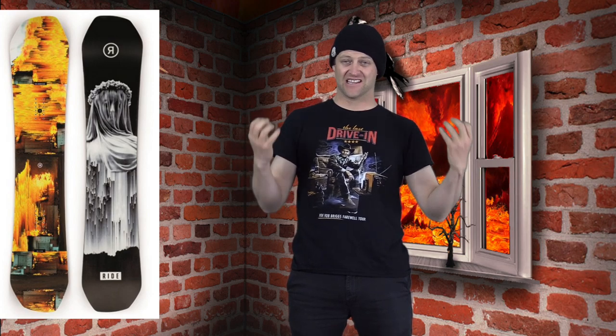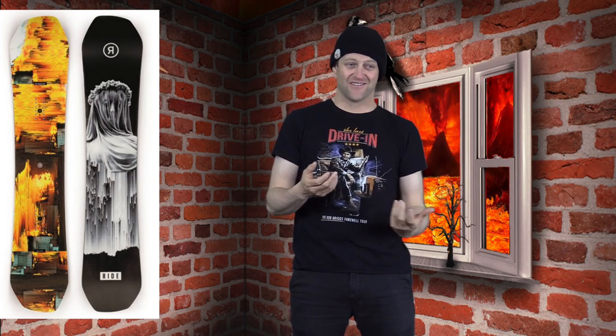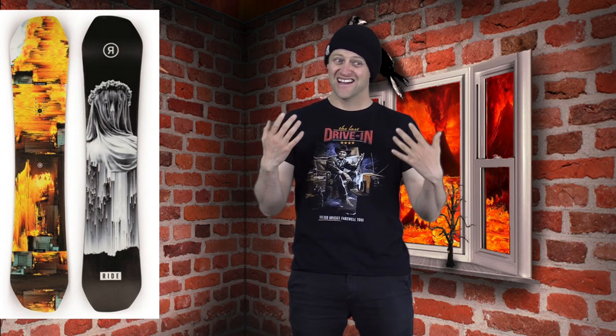This board really makes you work for it on jumps — but especially larger ones. This is a jump guy's dream board with its stiffness, or a half pipe rider's. It's aggressive, it does pop off the lip, it gets the job done.